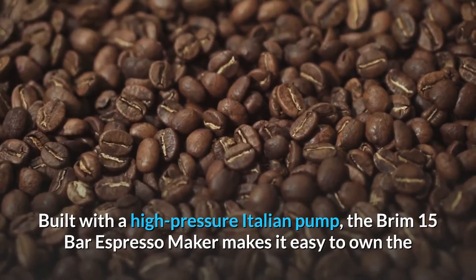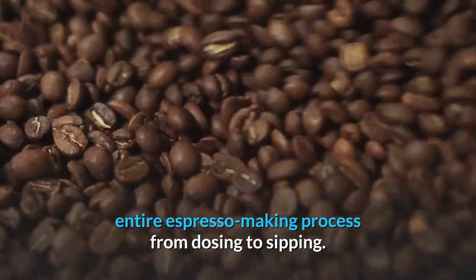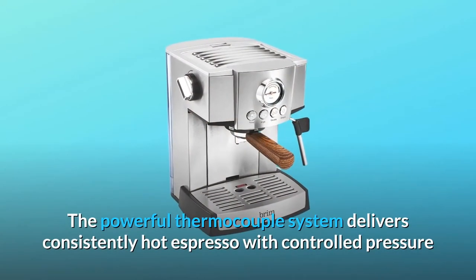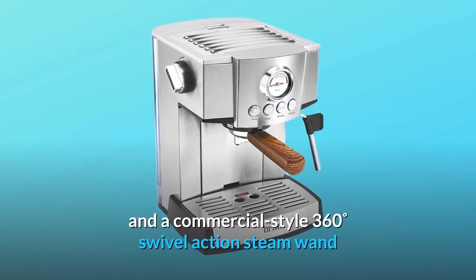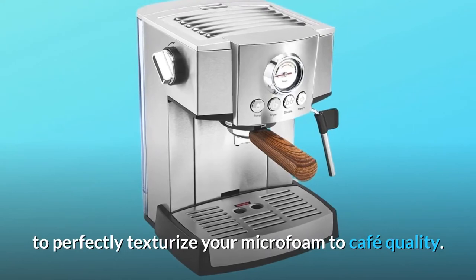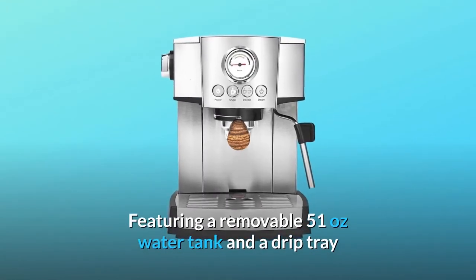Built with a high pressure Italian pump, the Brim 15 Bar Espresso Maker makes it easy to own the entire espresso making process from dosing to sipping. The powerful thermocouple system delivers consistently hot espresso with controlled pressure and a commercial style 360-degree swivel action steam wand to perfectly texturize your micro foam to café quality.